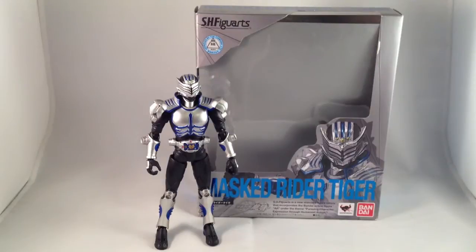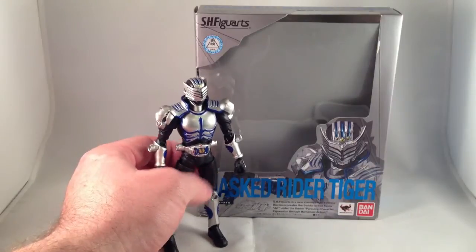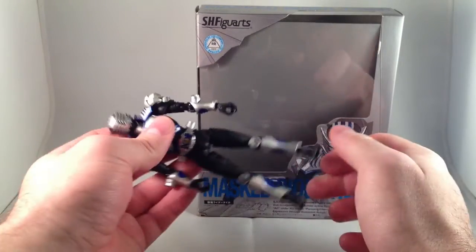Today I want to look at Masked Rider Tiger from Kamen Rider Ryuki. I think I've only reviewed one Kamen Rider Ryuki figure art, and that was Gai. Out of all of the figure arts that I own, which is quite a few, the Ryuki body is my favorite. It's very, very solid, no loose joints.